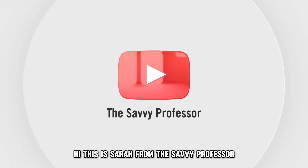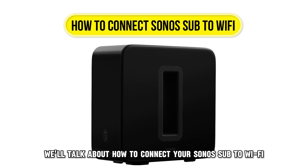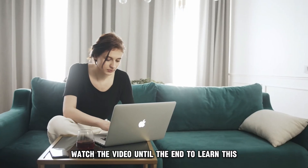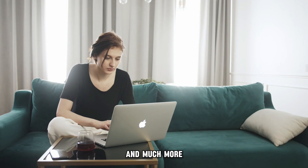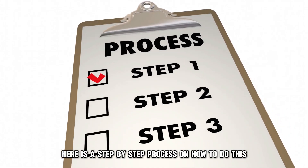Hi, this is Sarah from The Savvy Professor, and in today's video, we'll talk about how to connect your Sonos Sub to Wi-Fi. Watch the video until the end to learn this and much more. Here is a step-by-step process on how to do this.